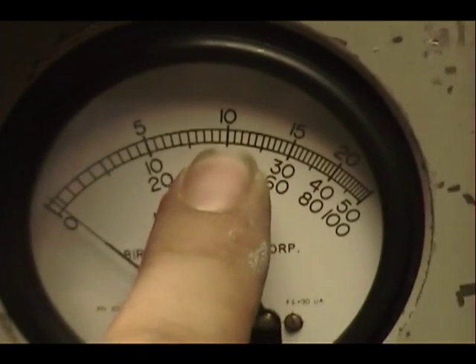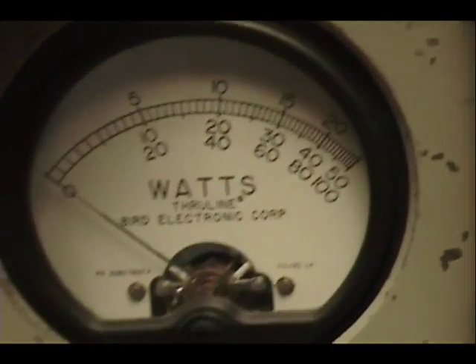A 250 watt slug will be reading our peak power over here — there's 100 and there's 150 right there.